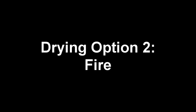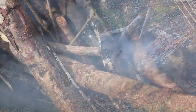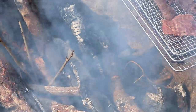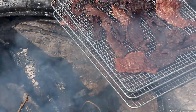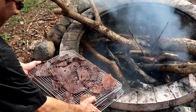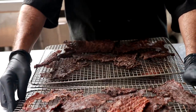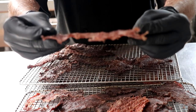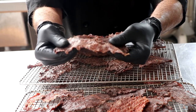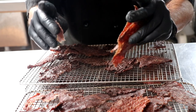Let me talk about drying option number two, which is fire. If you build a small campfire, the radiating heat around the fire will not only dry your meat but also give it a nice smoky flavor. You do want to rotate your trays and turn your meat for this process as well, just so that it dries evenly. A little test to know if it's finished: if you bend your meat with your fingers, it should immediately crack. If it's flexible in any way, you need to continue drying it until it becomes cracker crispy.